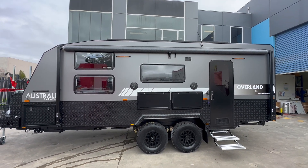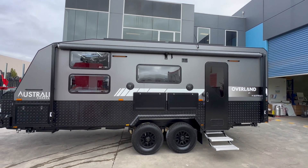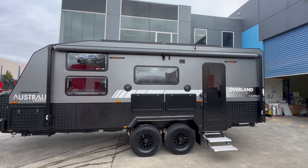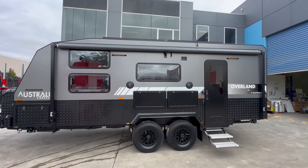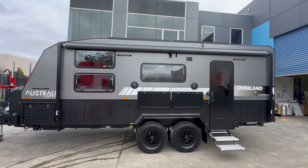Hi guys, welcome to the latest external walkthrough for our Overland 20 series. This particular van I really wanted to show you because this customer has added a lot of additional options and really customized this van, which I'm sure you will appreciate all the work that's gone into it.